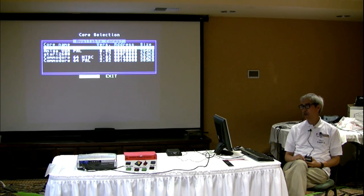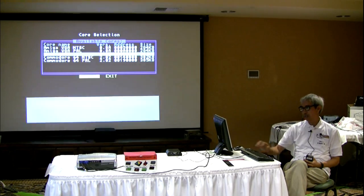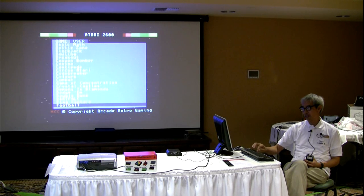Up here we have the cores that are available for the MCC 216. I've found that you can only load about five cores into the machine before it runs out of FPGA space. There is an Apple II core also, but it's very beta and doesn't have anything for it. So I've loaded up the ones that do have games. For example, if you go to the Atari 2600 core, you cursor down, press Enter, and you get all these games — all these good old games.